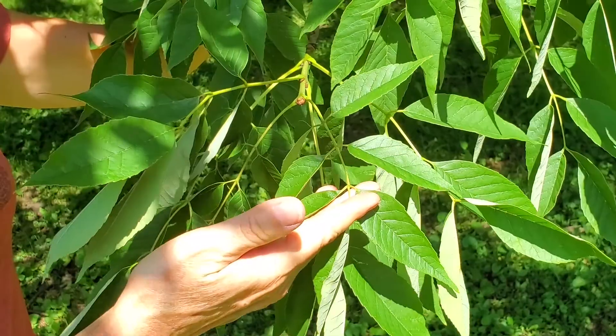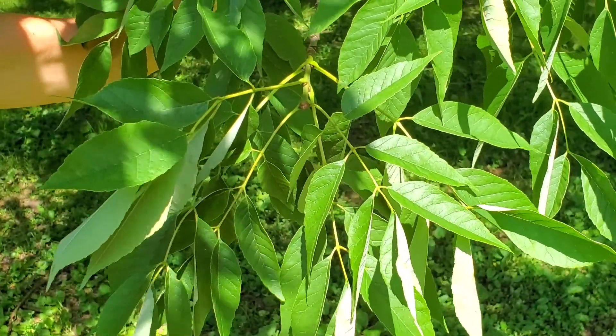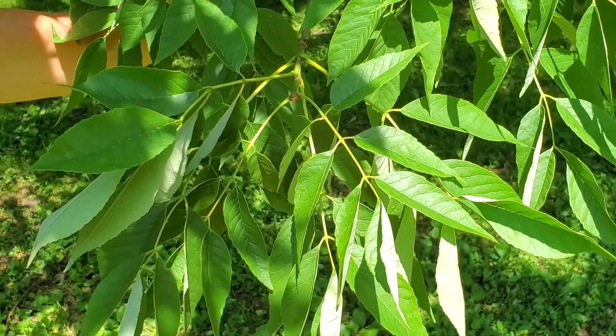White ash is also not a very hairy plant. There aren't really hairs present on the leaves, and that will help you tell it apart from green ash.